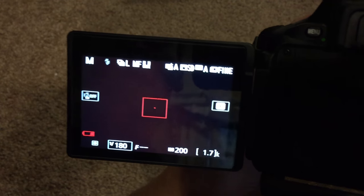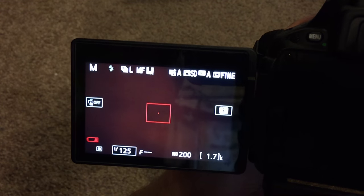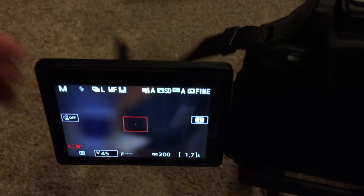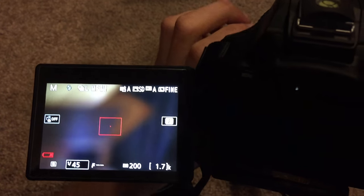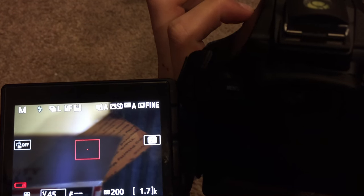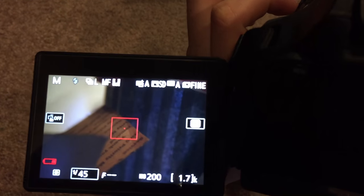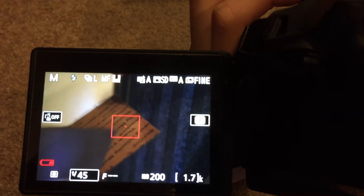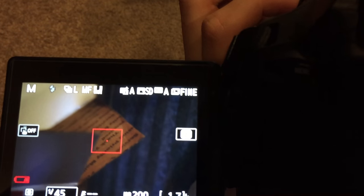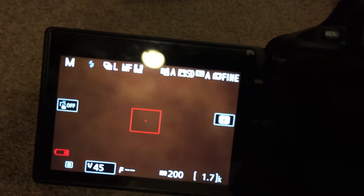The same thing will happen if I change the shutter speed — the higher the shutter speed, the darker the image will get. If I want to focus on something over here, twisting the focus wheel, it now focuses in on the box right in front. You have a really small depth of field because of that f1.8 aperture, which is really incredible.